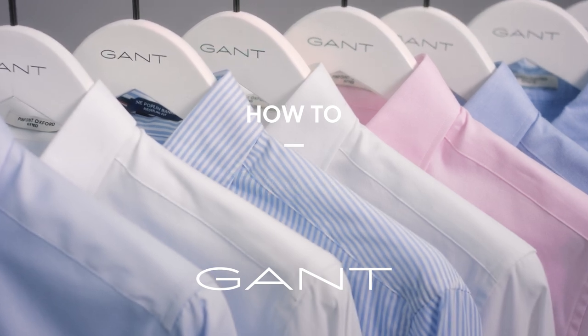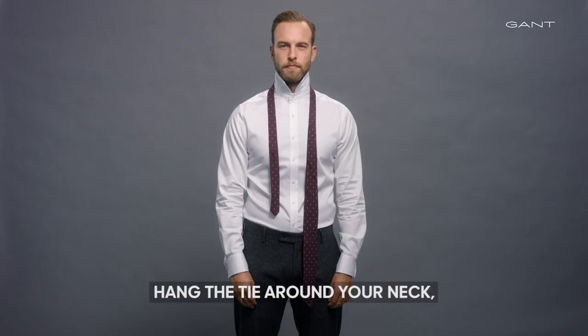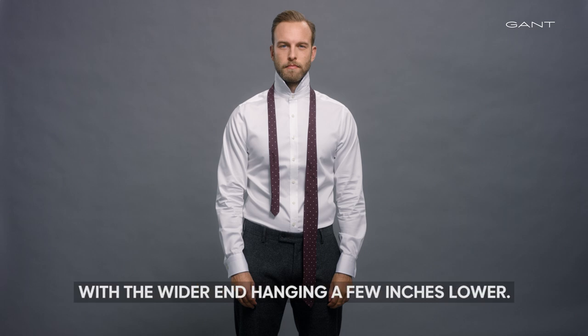How to tie a tie — Half Windsor knot. Hang the tie around your neck with the wider end hanging a few inches lower.